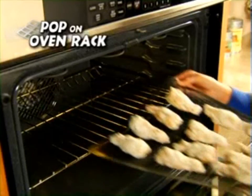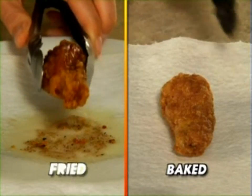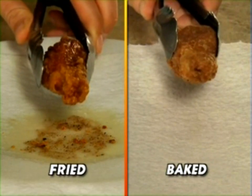Just place on food, pop it onto the oven rack with nothing underneath. How simple is that? You choose — fried in oil, or baked and delicious with Crispy Magic.